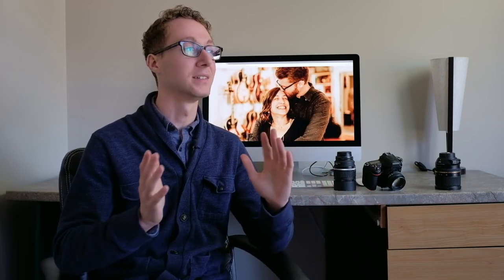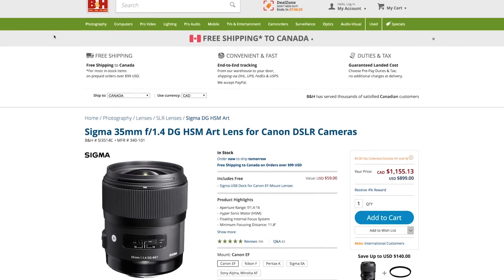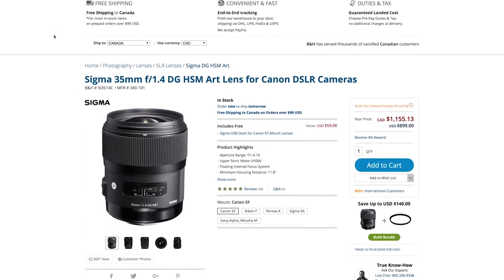Now I love gear like the next photographer, I love it. But it comes to a point where you just need to master a couple lenses and get to the point where you're an amazing wedding photographer. I'm kind of getting bored of the 50 millimeter, so I might be experimenting with a different lens to replace it — maybe even the 35 Sigma Art.